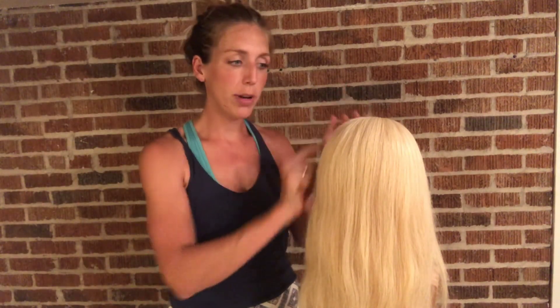Hello everybody! Today I'm going to do a tutorial on a half up half down bridal look with a little bit of a braid coming over the back and some volume and lift up through the crown area.